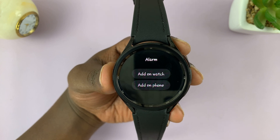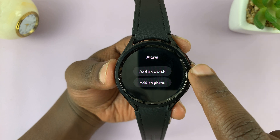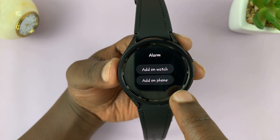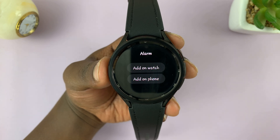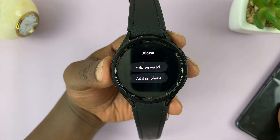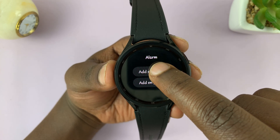It gives you two options. One is 'add on watch', which basically means you're going to set up the alarm right on the watch. The second option, 'add on phone', basically allows you to set the alarm on your watch using your phone. So let's go to the first option, add on watch.